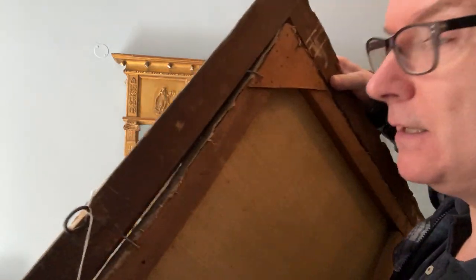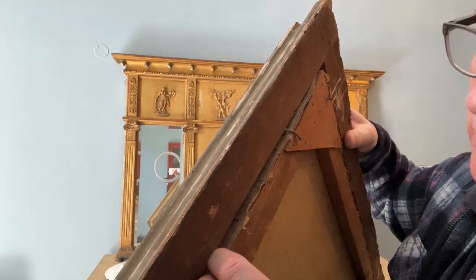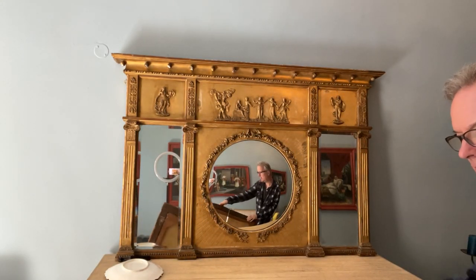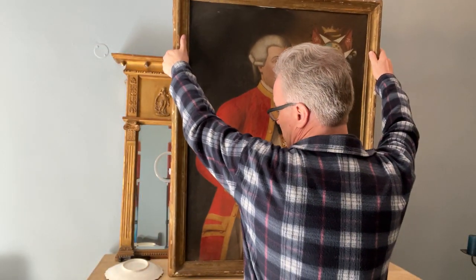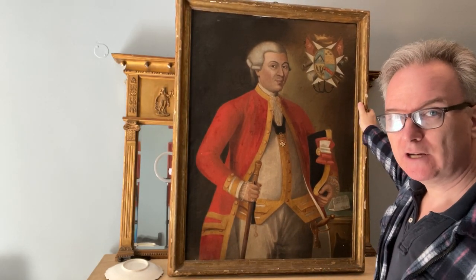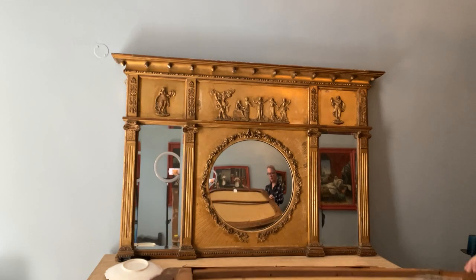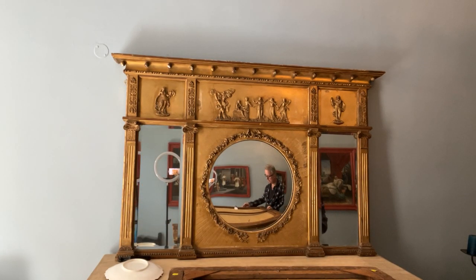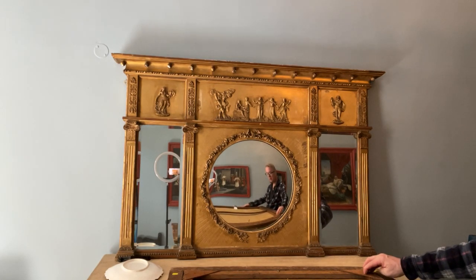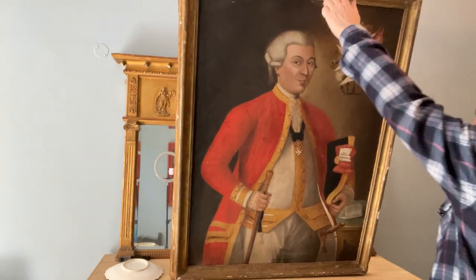I can see here two canvases — you have the original front bit of canvas stuck to this back bit of canvas. At some stage in its life it's been restored, and if there was damage on it, it would have been touched up and repaired when it was relined. The relining looks to me to be around 1940 because there's ply, which is a sort of recent material. I don't think the relining is any older, but still relined a long time ago.